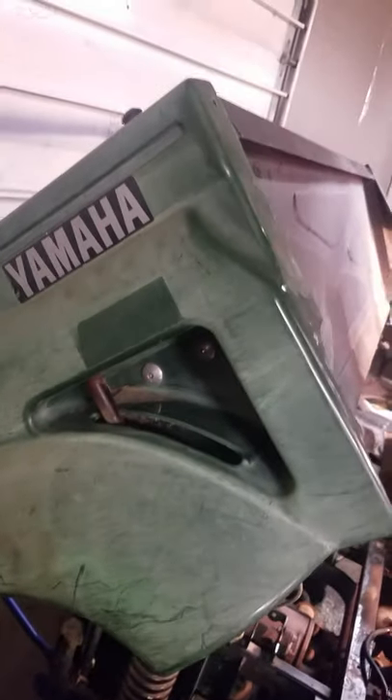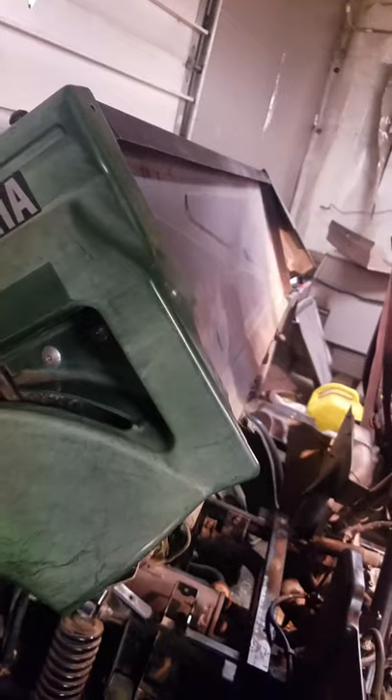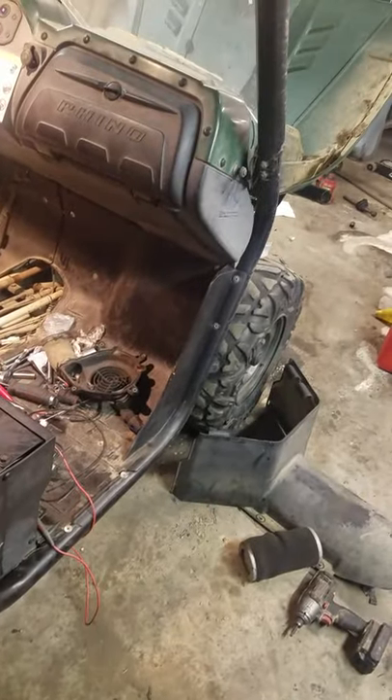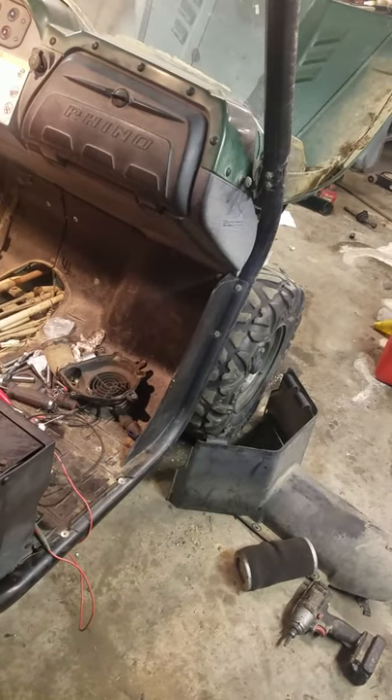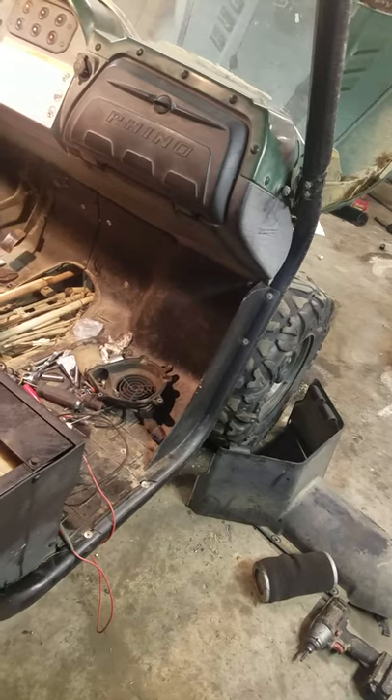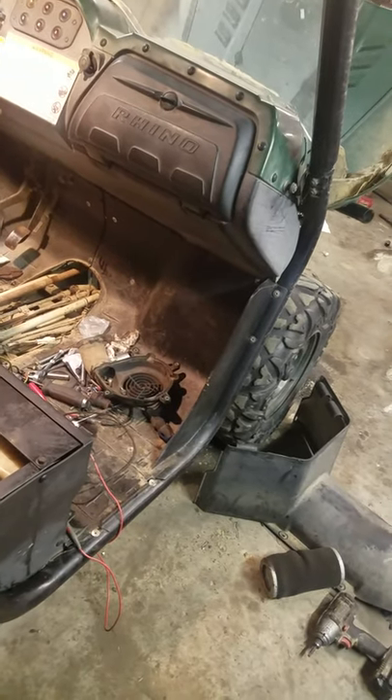Hello YouTube, this is MTX Automotive coming at you with a video on what I believe is a 2008 Yamaha Rhino 660. This UTV has been in my shop now for probably a month and a half.